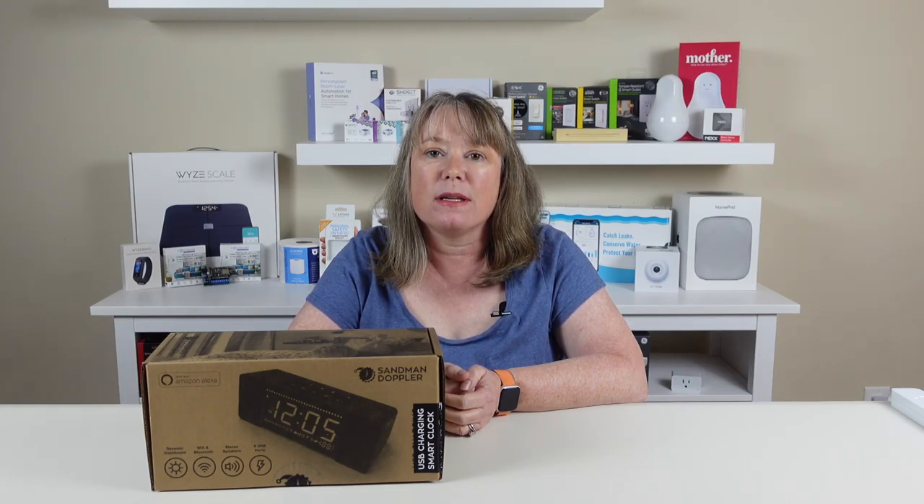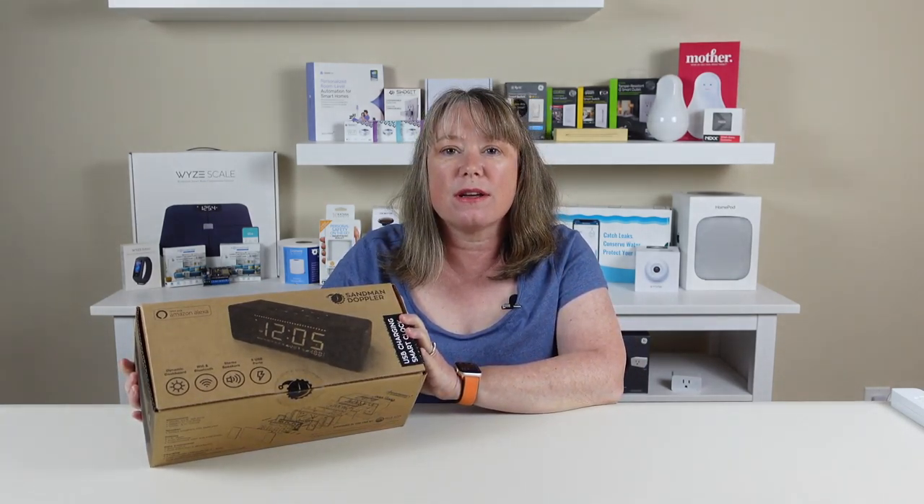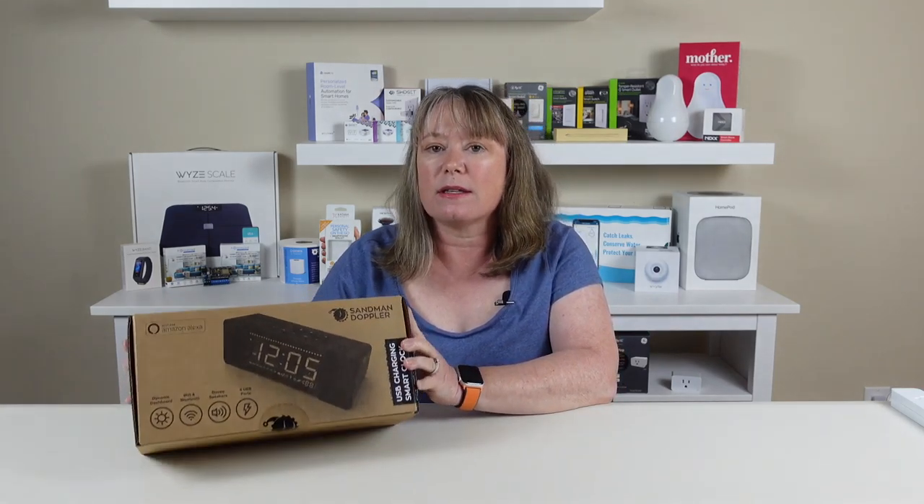Hi, this is Valerie with At My Home. Today we're going to take a first look at the Sandman Doppler alarm clock. Now this is a clock that we've seen and been watching for a few years. We first saw it at CES in 2017, and it's a really nice solid alarm clock.